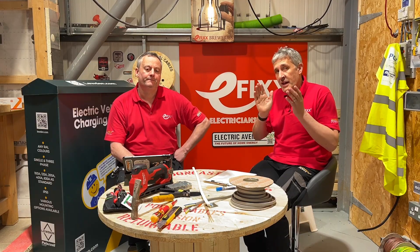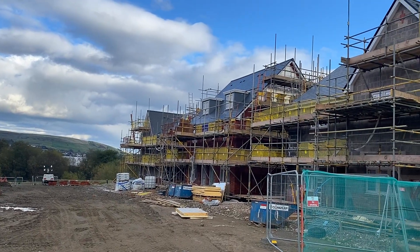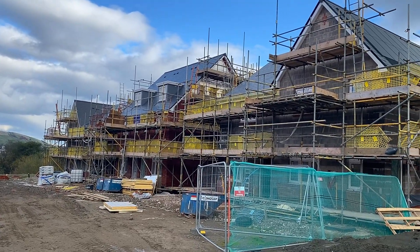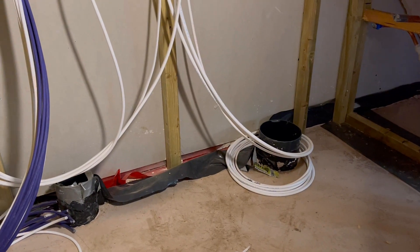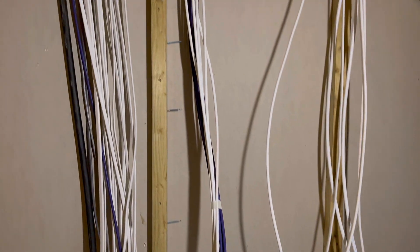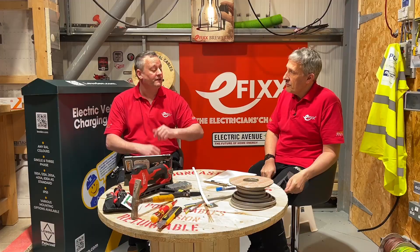It applies to England and Wales for all residential properties. Scotland, as they do, always like to plough a slightly different furrow — they're going down a different route, which we'll come back to later in the video. Gary, you've had a sneak peek of this cable in the wild. Yeah, under an NDA I got to go out and see a whole housing estate being wired with this cable, and it was mentally refreshing to see it going in because of the features it's got.